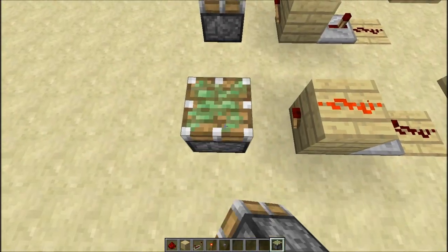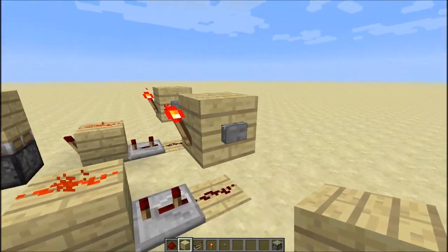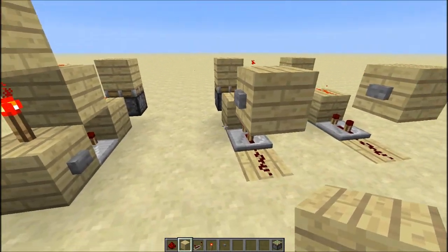Now just to test this does work, the best way of doing it is to get a piston, put a block on top of it — and make sure it's a sticky piston by the way — and it should be able to do that if it's a proper monostable circuit, which as you saw it does do.